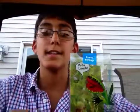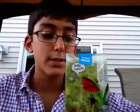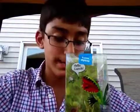Hi YouTube, this is California King Snakes. This week I got another Venus Fly Trap, and these Venus Fly Traps are very big — I'll show you those.